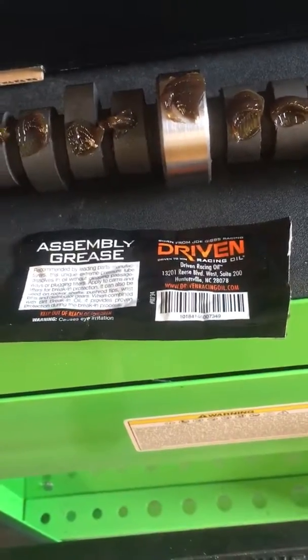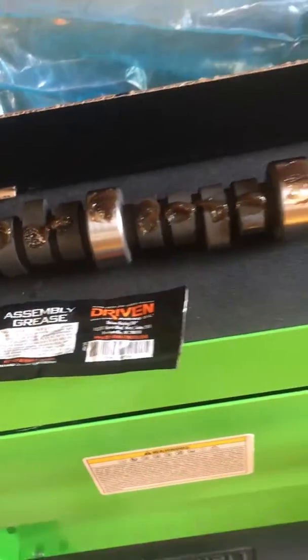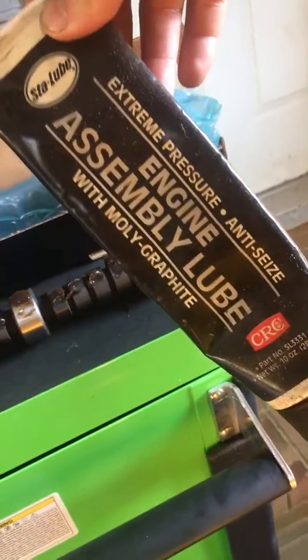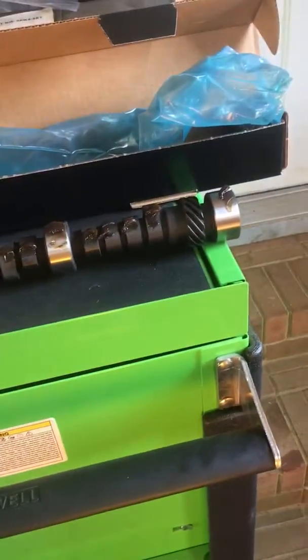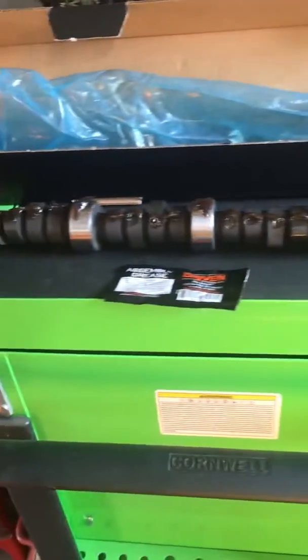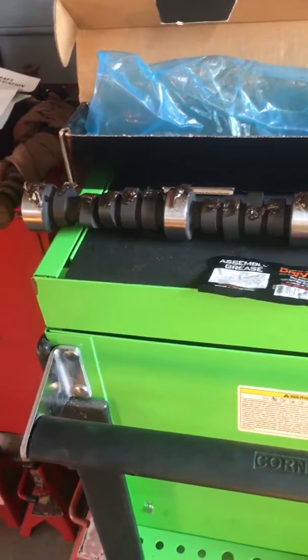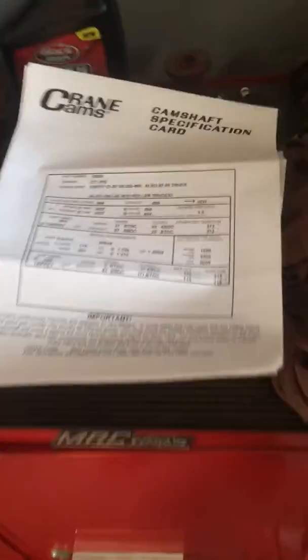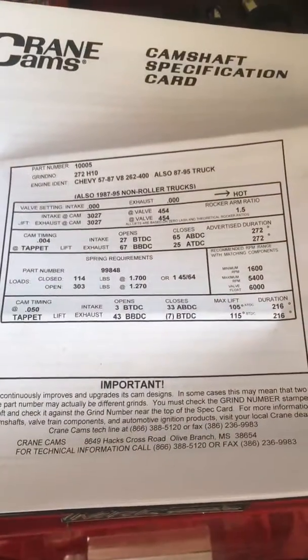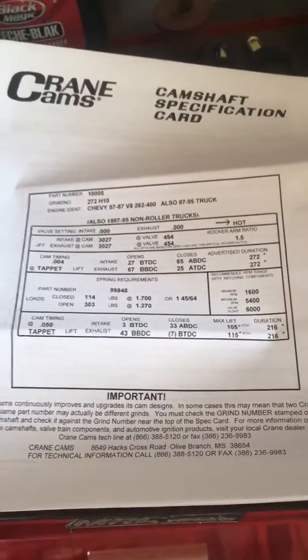I've got some grease on it now — they sent a pack of Joe Gibbs Driven assembly grease, so I used that. I'm also going to use some Stay-Lube engine assembly lube, which is a moly lube, so I'm putting a little extra on it. With a flat tappet you've got to take care of it. None of the oils really have good zinc in them anymore, so I'm going to use a break-in oil on this. Here's the cam card that came with it.